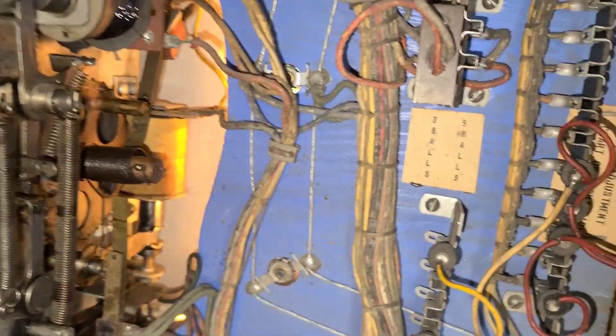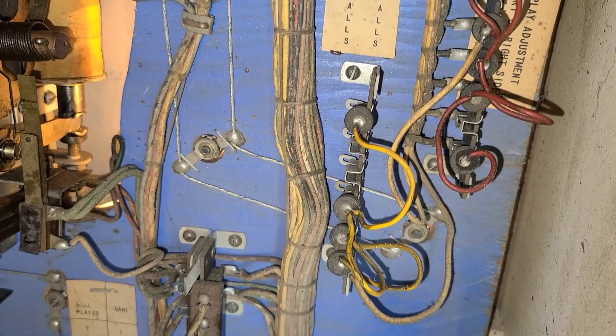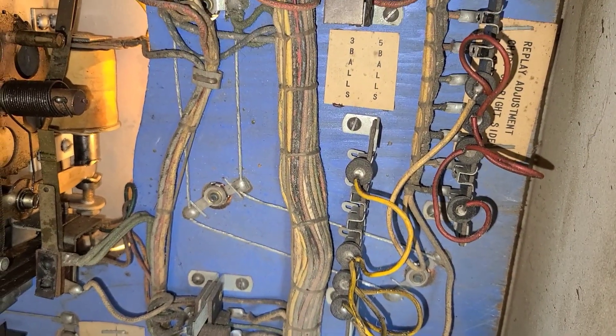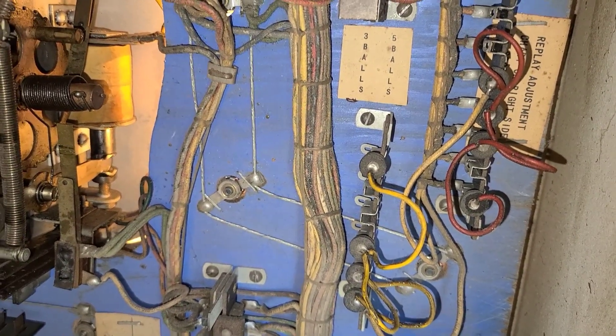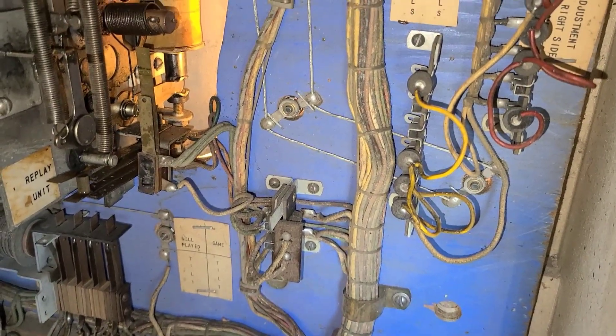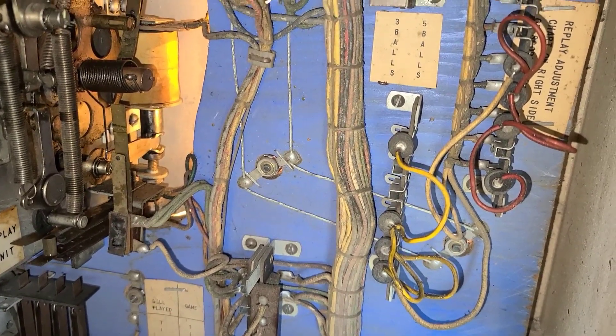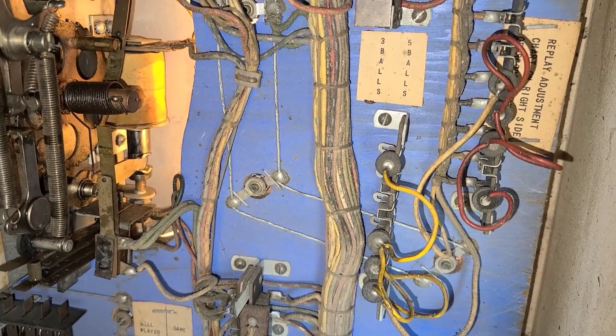Stepping around to the back box again, we can confirm: jacks are currently at six, seven, eight, and a thousand. I'm going to move these. I'll look back at the schematic because I think it's odd that there's only one yellow wire in use.